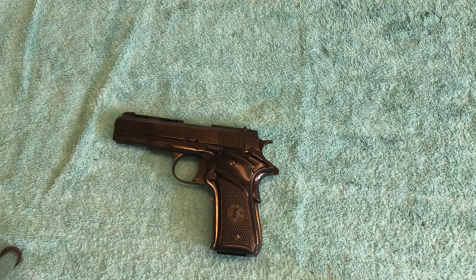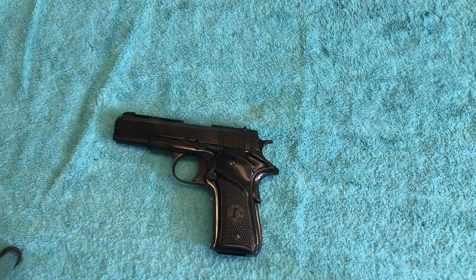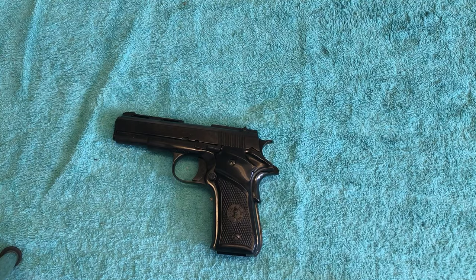I thought I'd just do a quick update on the Llama XV. If you haven't seen the video, I bought this in pretty rough condition. I got a video up on how I redid it, refinished it, and everything I did to it and how I did it. I'll leave a link to that in the description if you want to take a look. The problem I had after I was done with it — I never fired it before I redid it because, like I said, it was in pretty rough shape.